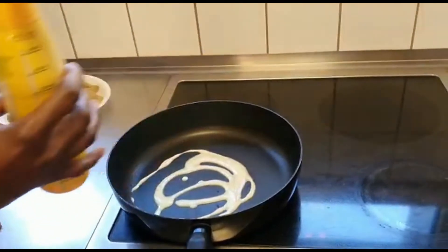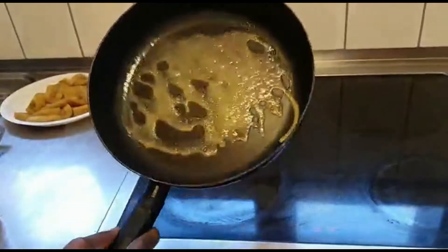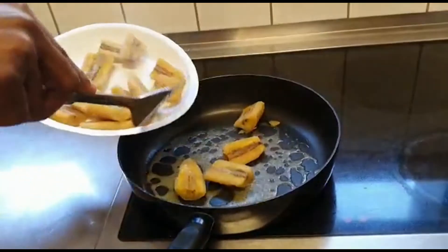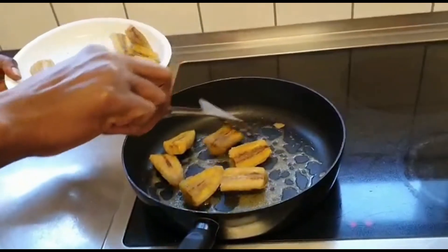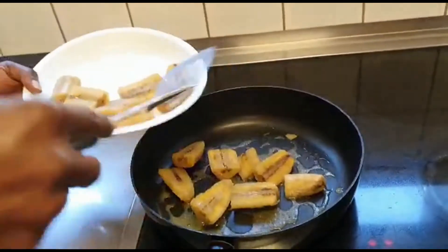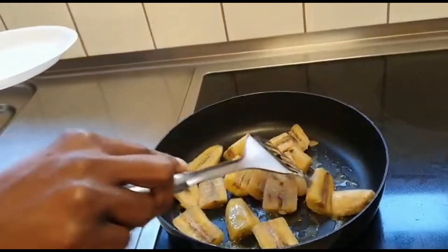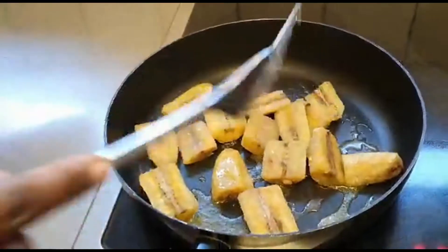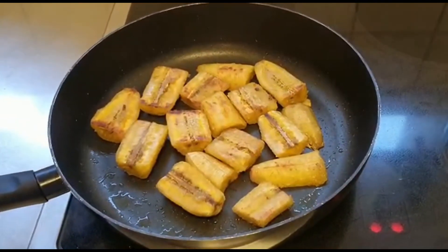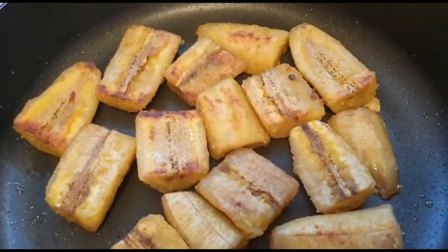I put in the oil to fry the plantains, then put the plantains in. Just fry them a little bit after boiling to make them crispy and nice to eat — not too long. The plantains are ready, fried not too brown, just to give a nice crispy texture and taste.